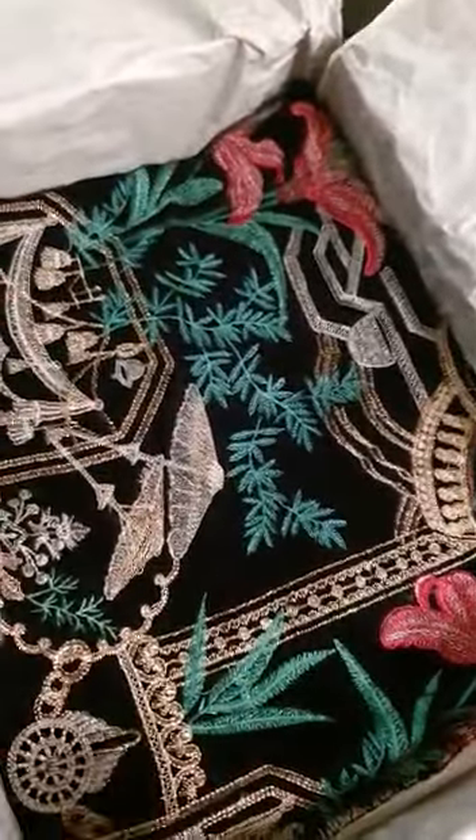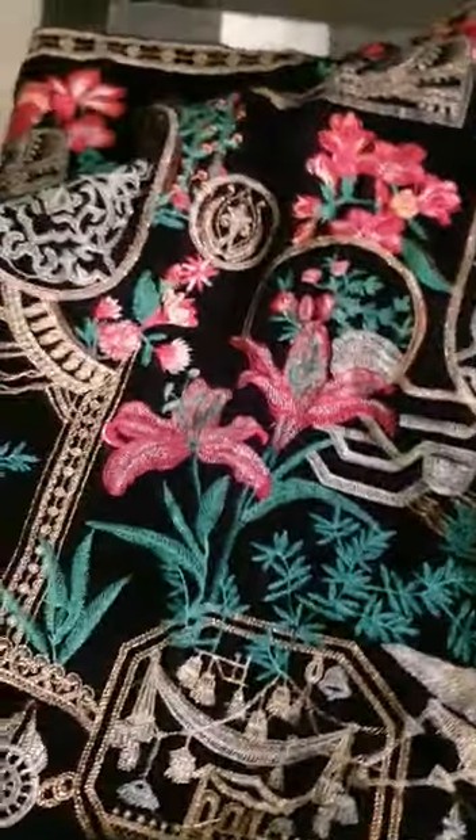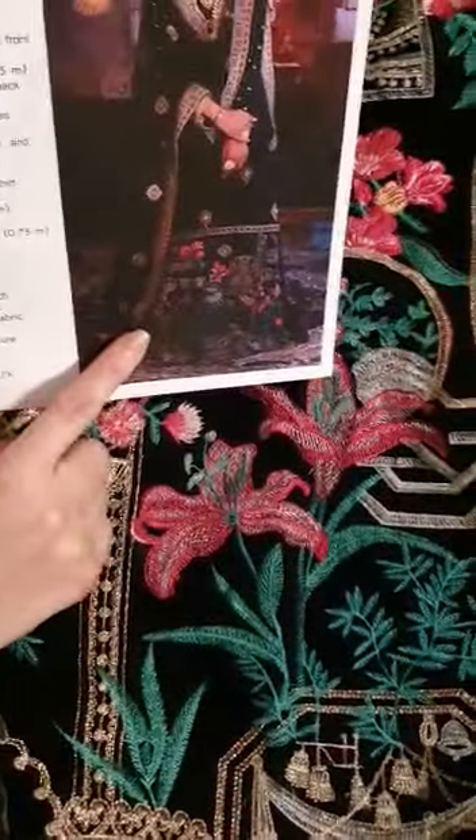This is the plain back of the shirt in black velvet. Now, the interesting part: this is the heavily embroidered front panel which goes all around the shirt — front and back — just like this, for added length.